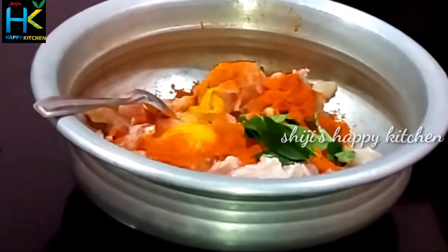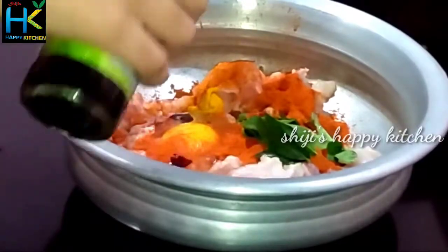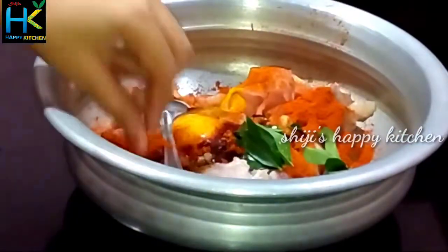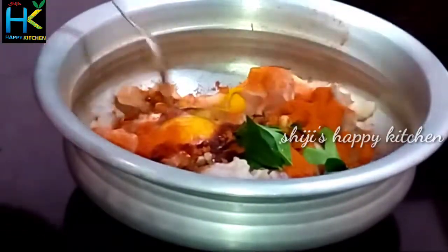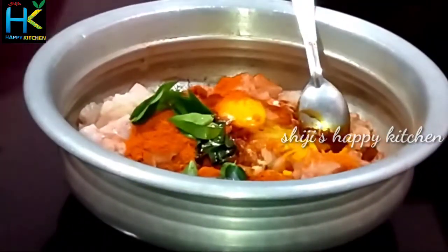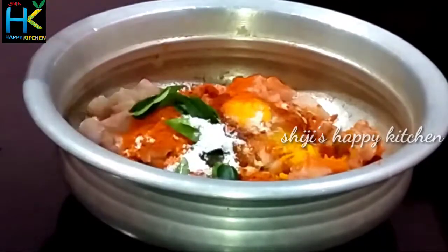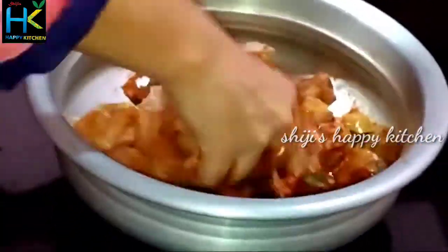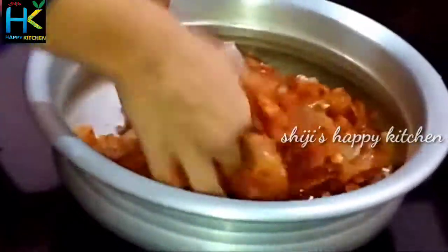Let's add a little bit of soy sauce — 1 teaspoon of soy sauce. We can mix it in a little bit as well.